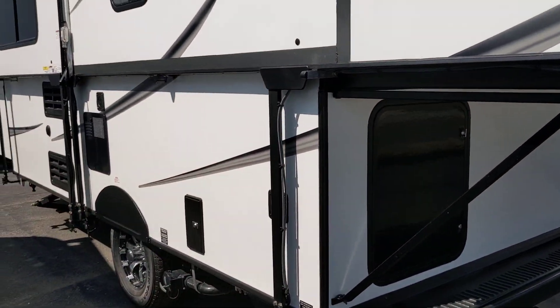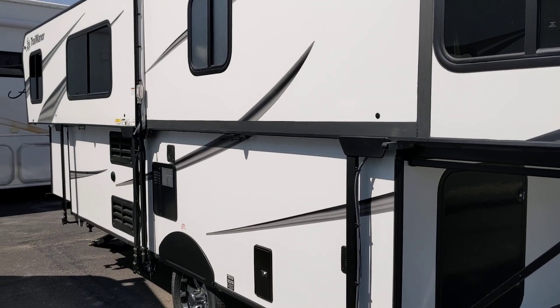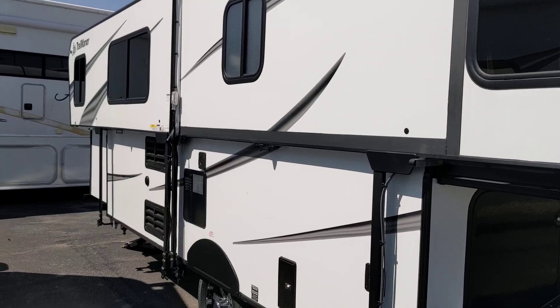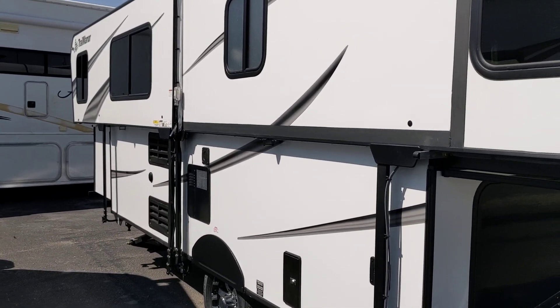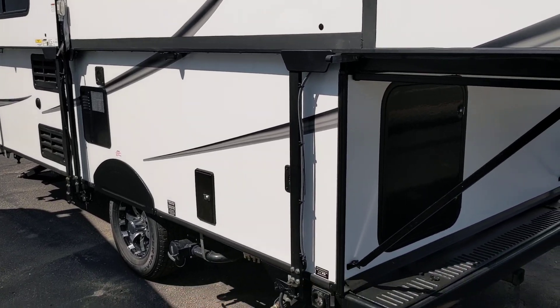It's a pretty nice unit. The purpose of this thing is to give you fuel economy towing it down the highway. Lifetime warranty on the lifting system, according to Ron, which is great. And there's your drain hose.